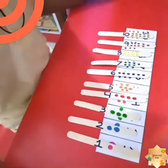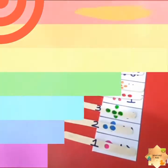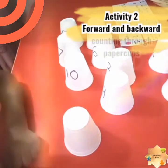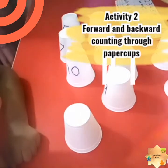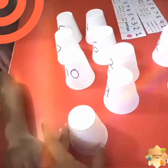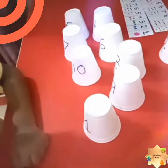Now I will show you activity number two. Activity number two: how to teach your kid the concept of forward and backward counting in the simplest and easiest way. Now Mohammed Rohan will show you. Mohammed Rohan, first start with the forward counting.